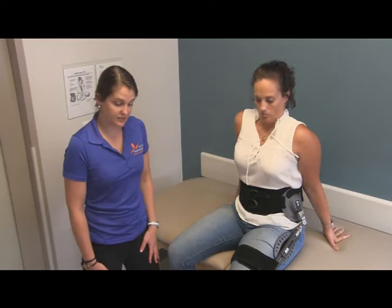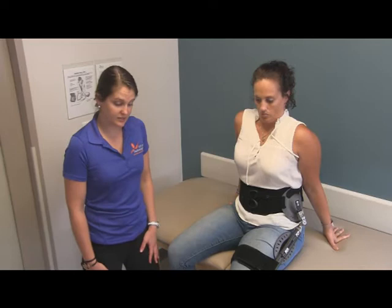It is meant to keep your hip out to the side and often times to keep it in a slightly flexed position as well. And that is how you fit a hip abduction brace.